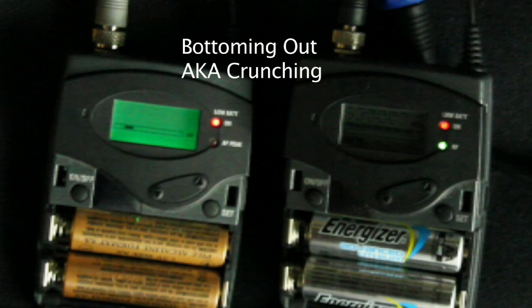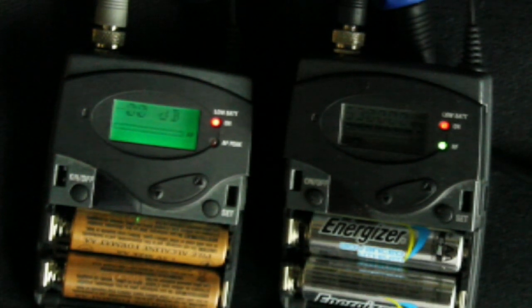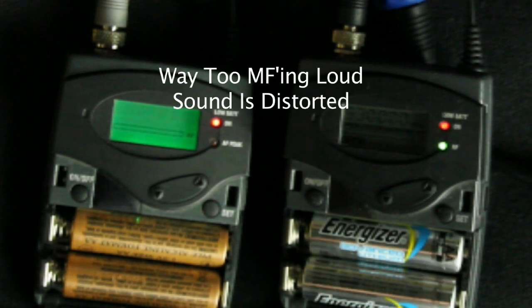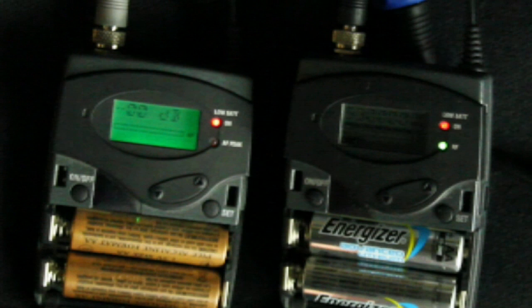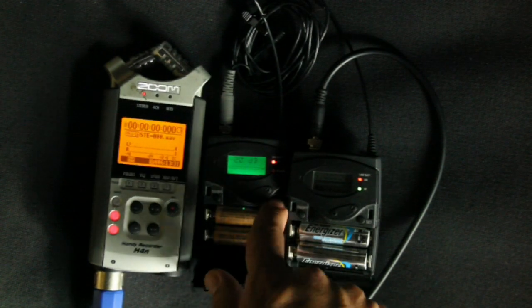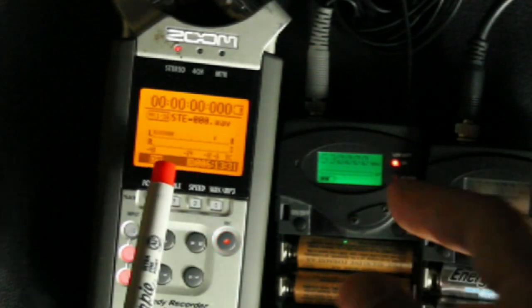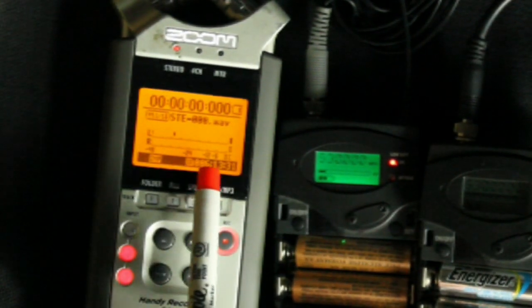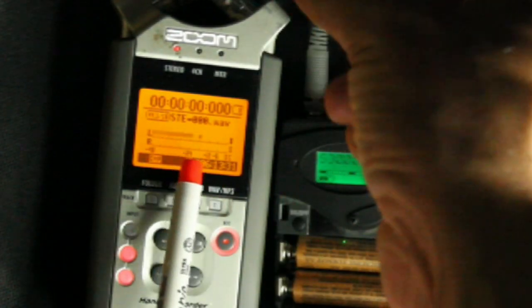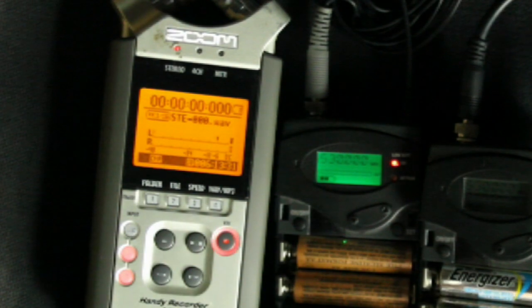At 0 dB it's very loud, and with any kind of loud noise, as I'm demonstrating here, it starts to crunch that sound. And once that happens to the sound, there's really nothing you can do to fix it. So set it lower. You always want your sound between minus 12 and minus 6 dB. If those lines are hitting the end of the bars constantly, that's really not good. In post you can always raise the audio as needed, but if you crunch the audio at the top, you'll never be able to do anything with it.